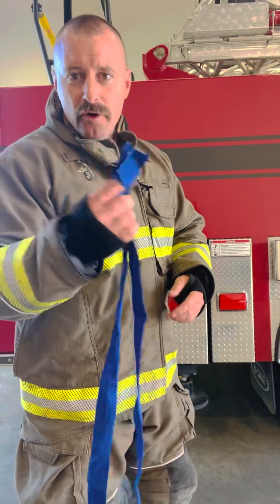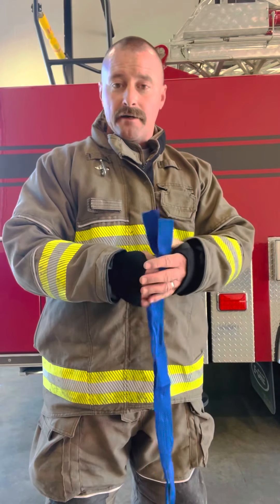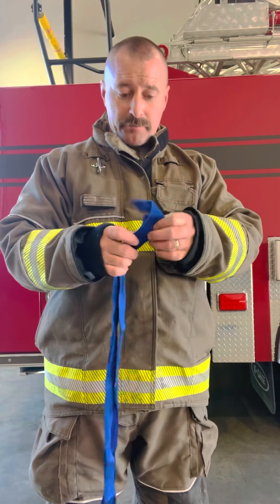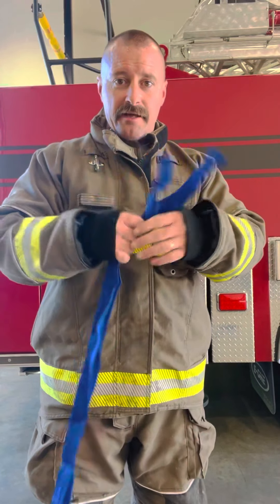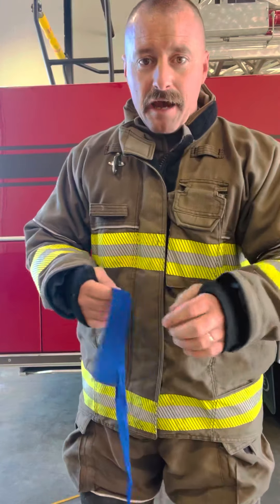All right, Brad Whitten here, aka The Real Fireman on all other social media sites. Today we're going to go over the water knot that's only tied in your webbing. It can be simple for a lot of people, but it can also be extremely difficult to remember exactly how to tie it up. People want to just tie this thing in knots and mess it all up. So here's how it goes.